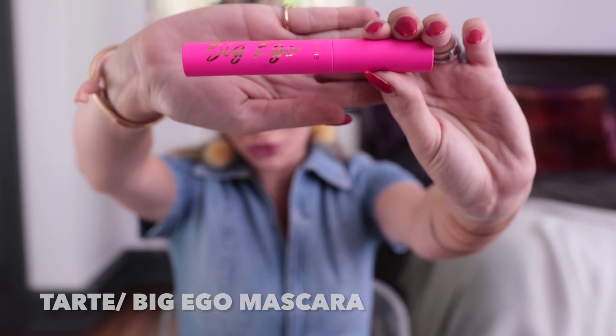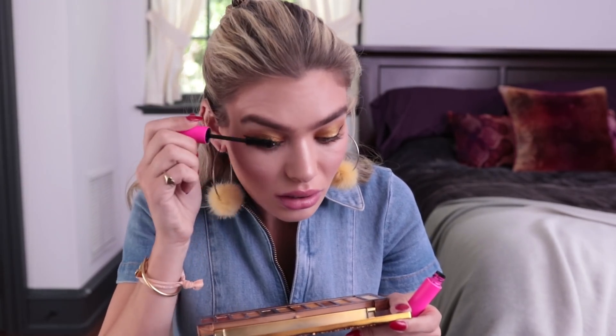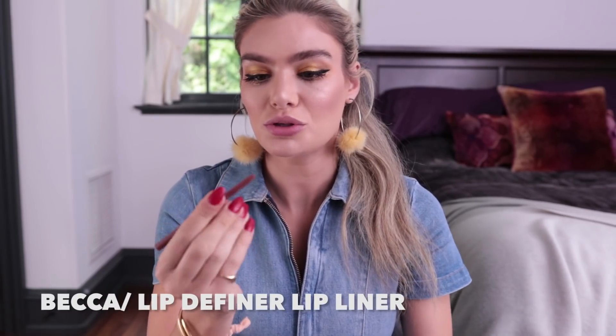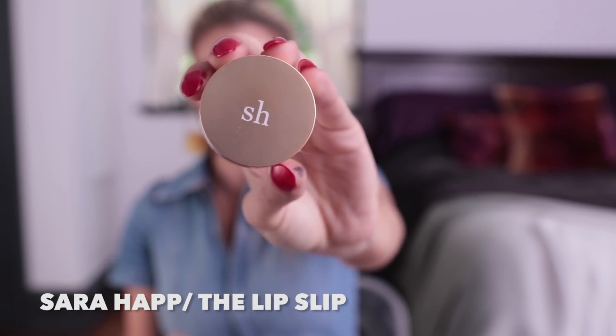Time for some mascara to really make this pop. I'm going to use Big Ego from Tarte – I've been really into this mascara recently. Look at the difference – this eye is ready and this eye is just on her way there. I just want to use a little lip liner; I love this one from Becca because the shade is really close to my natural lip color. Then topping off my lips with a little Sarah Happ Lip Slip – I want my lips to look nice and natural with a little shine.